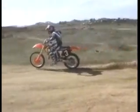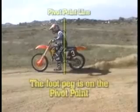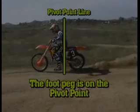You're telling the motorcycle to slide and you're partly controlling that slide with your upper body movements from in front of the pivot point.